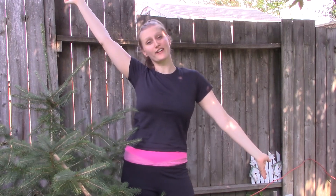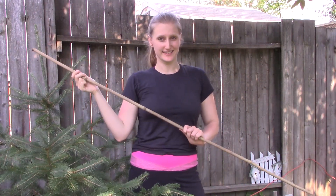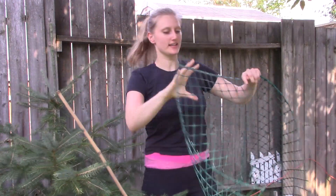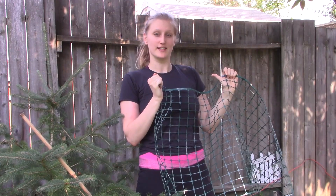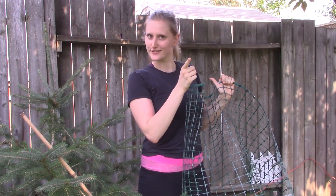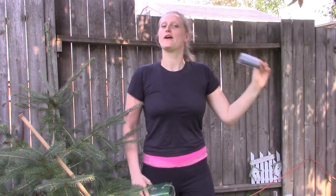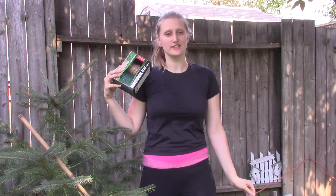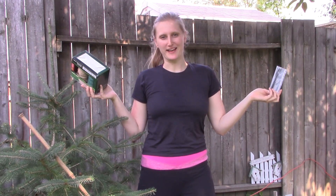So here we are in our cucumber garden and we're gonna use bamboo sticks and some plastic garden fence to support our cucumbers in the form of a trellis. We're also going to need either plastic fasteners or yarn to secure the fence to the sticks, so we'll have to see which one works best.